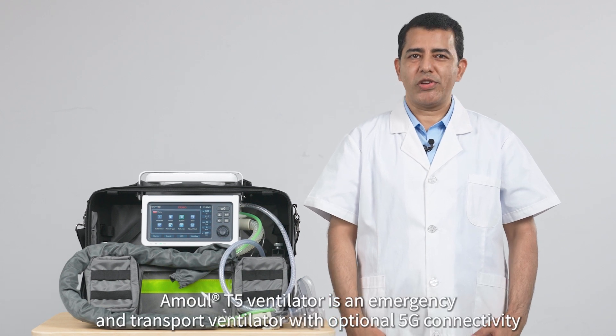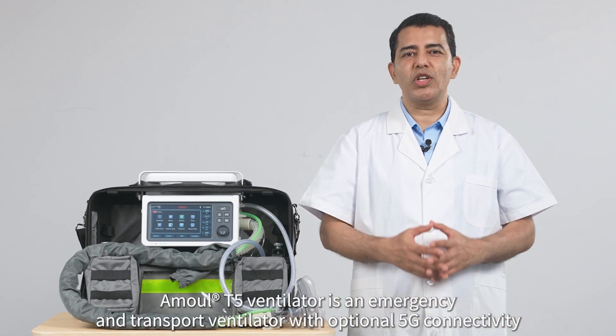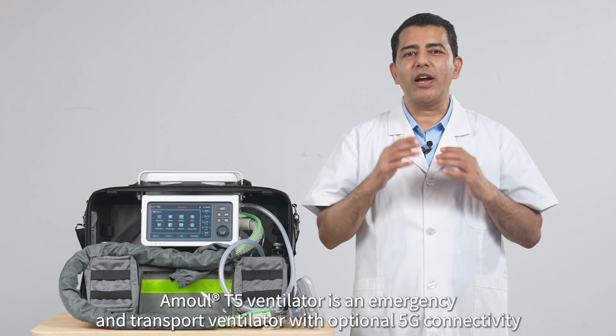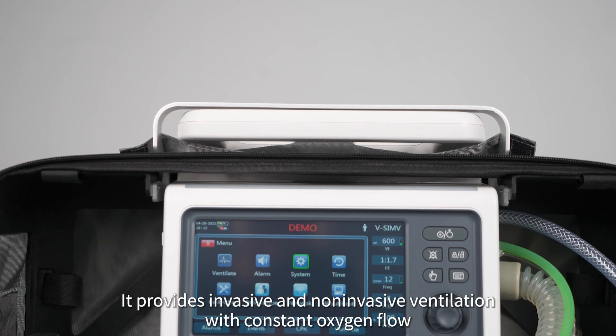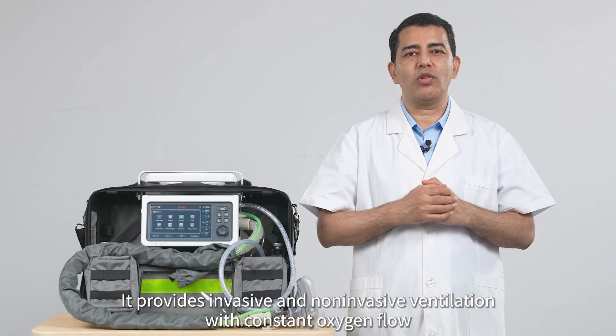Amul T5 Ventilator is an emergency and transport ventilator with optional 5G connectivity. It provides invasive and non-invasive ventilation with constant oxygen flow.